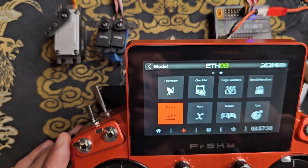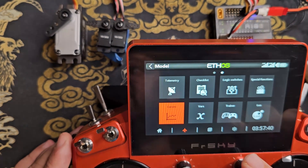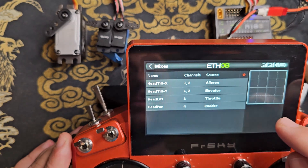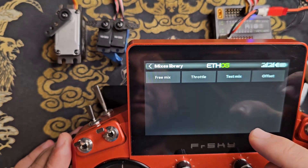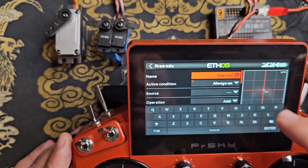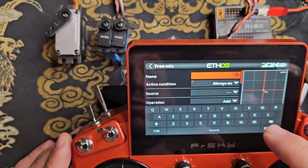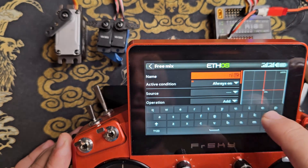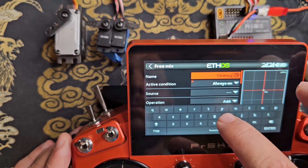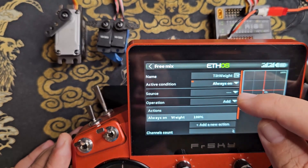Next we're going to use that curve and assign it into a virtual channel. I'll scroll back over to the mixes and add another new free mix at the last position. I'm going to name this one 'tilt weight' as well. For the source I'm going to use the throttle stick.